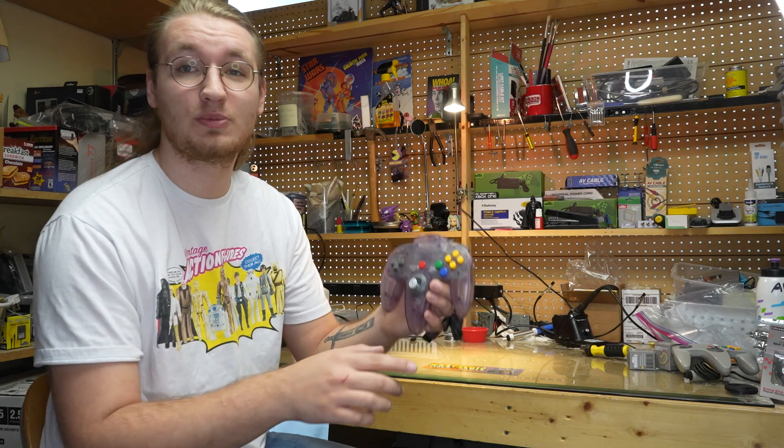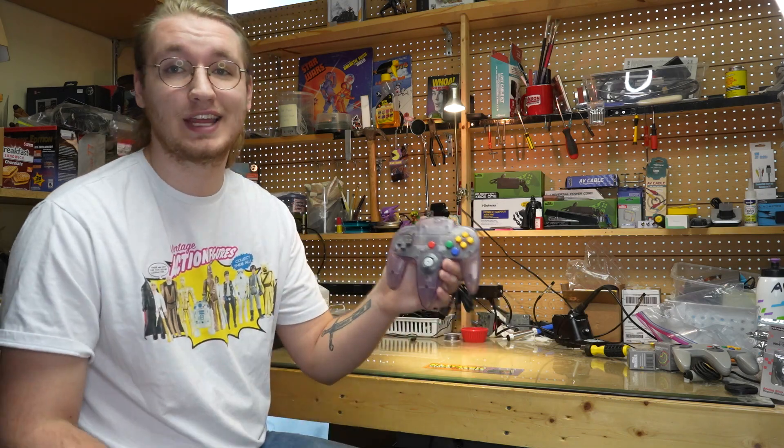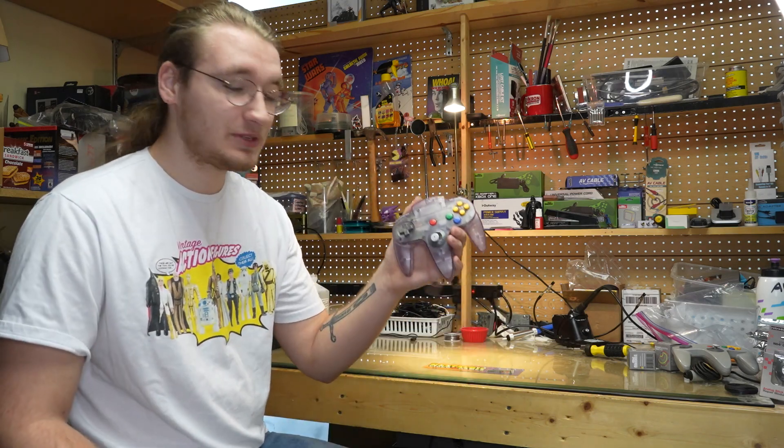Unfortunately, Floppy Stick Syndrome is a side effect of a flaw in Nintendo's original design. So I'm gonna crack this bad boy open, show you what's wrong with it, and how to fix it.